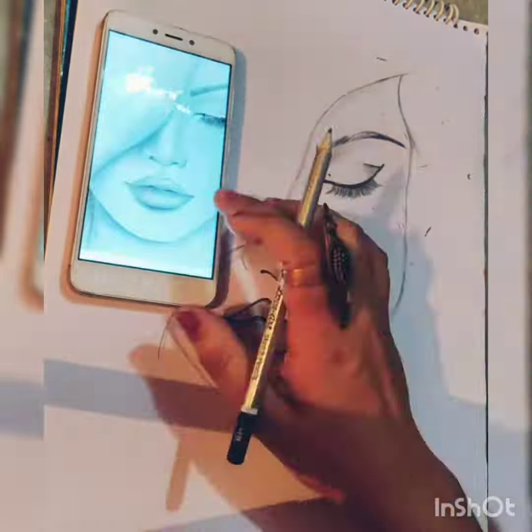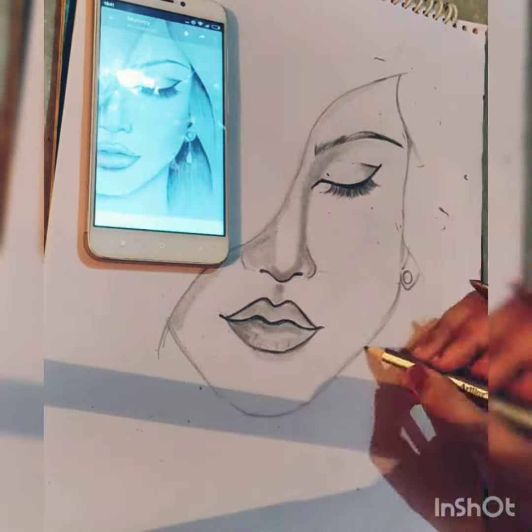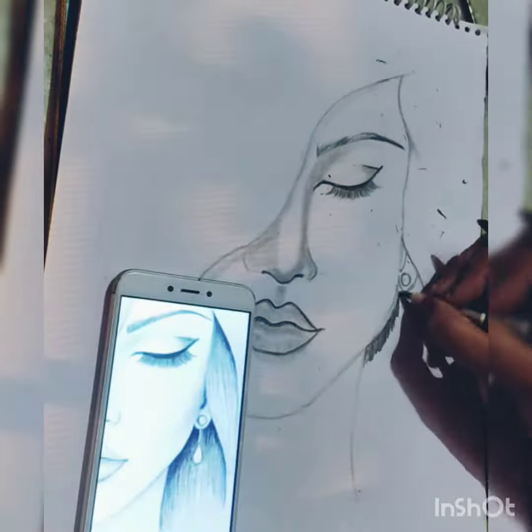For shading I used a paper stamp pencil, and for sketching I used Art Line pencils.